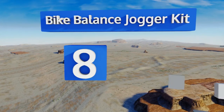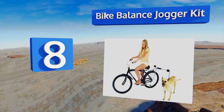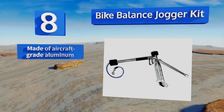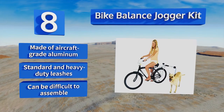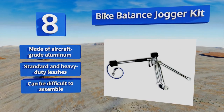Starting off our list at number 8. The particular mounting style of the Bike Balance Jogger Kit gives a dog the freedom to run from behind or to either side of a two-wheeler without compromising its own safety in the process. Unfortunately, it can't be used on bikes with rear suspensions or disc brakes. It's made of aircraft-grade aluminum and comes with standard and heavy-duty leashes. However, it can be difficult to assemble.